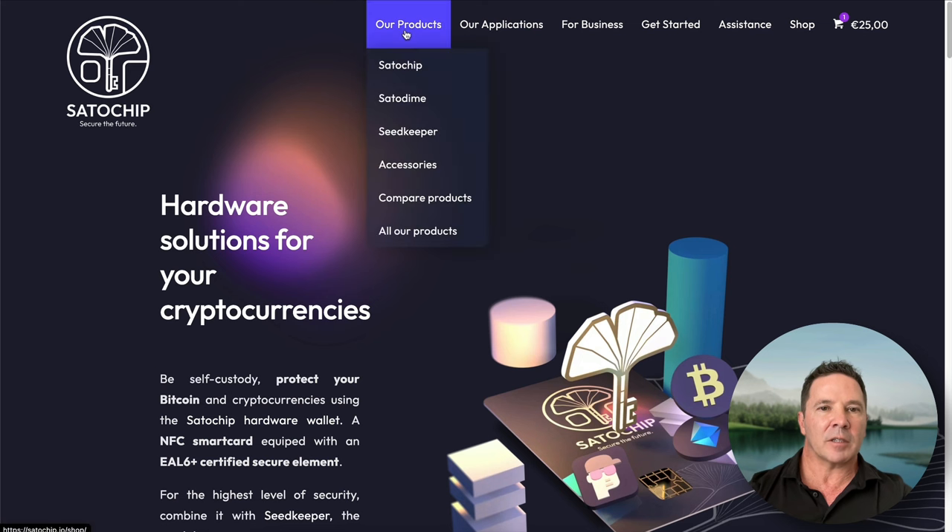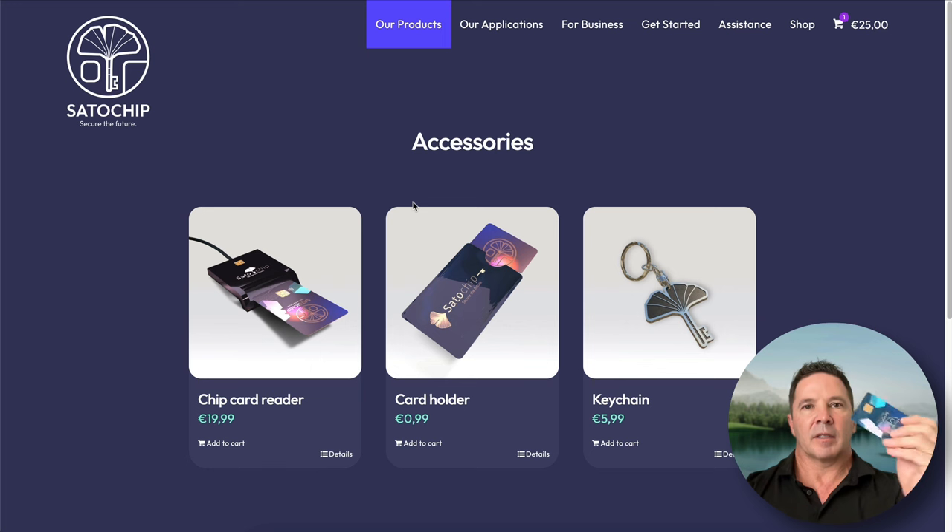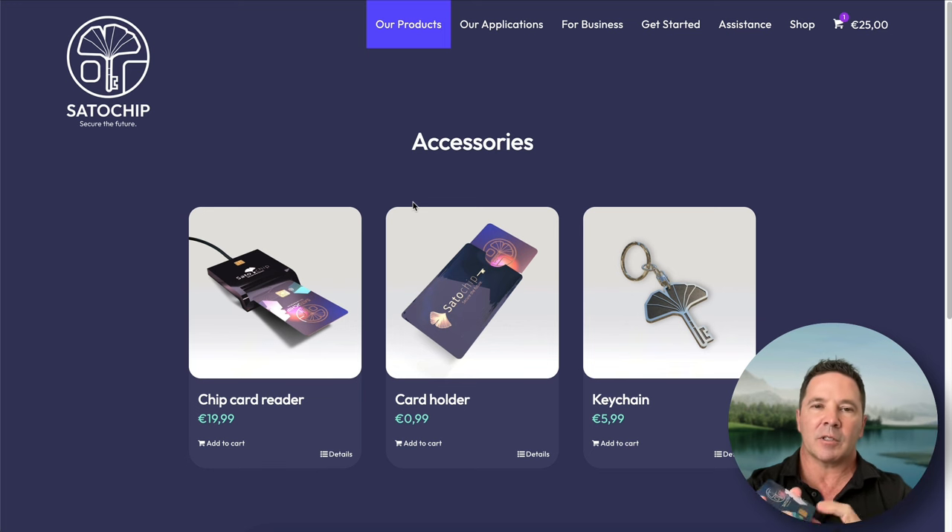In the products menu at the top, we can see their three products and some accessories including a card reader. This hardware wallet is a credit card with a smart chip inside. You can use it using NFC technology — it's NFC capable — or you can use it with a smart card reader.